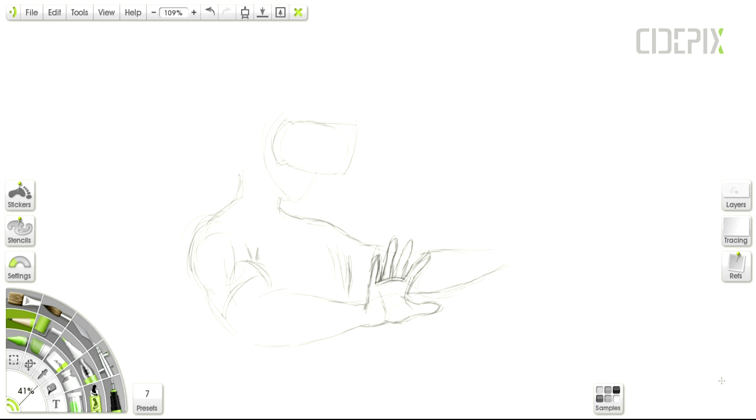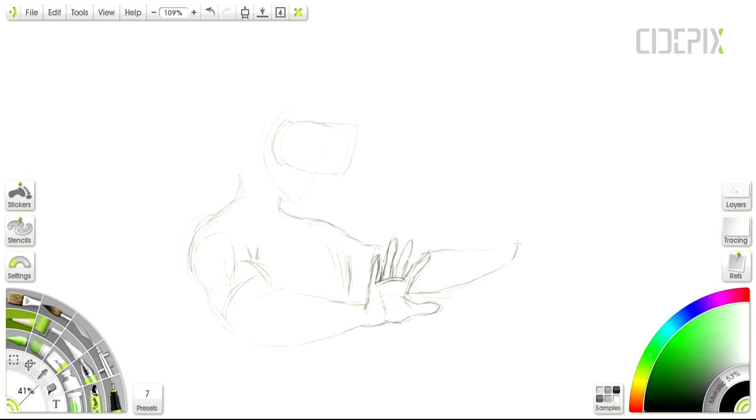While you are watching, I wanna talk about a few things that may be useful for some of you. When sketching, it's important not to apply too much pressure. Starting gently with soft lines makes the process much easier. This is a basic fundamental rule of sketching which applies to traditional sketching as well.